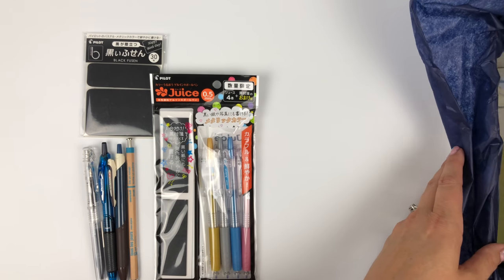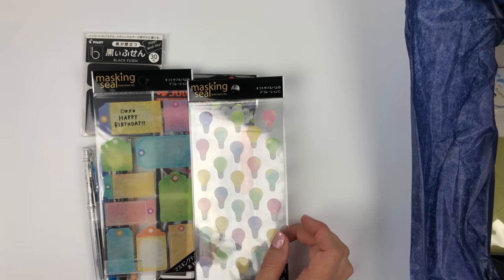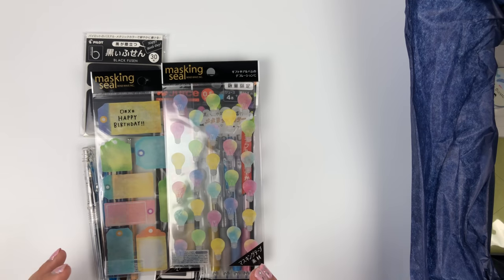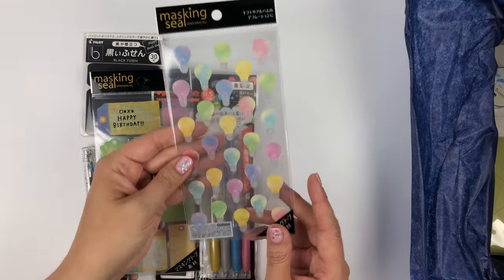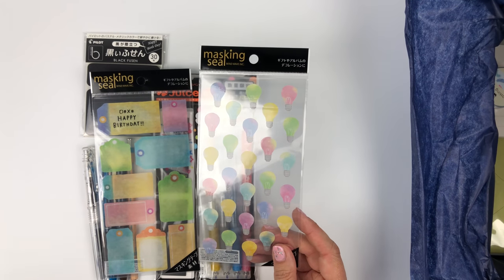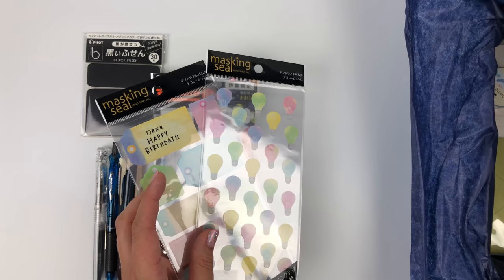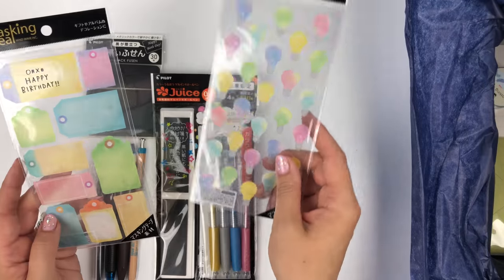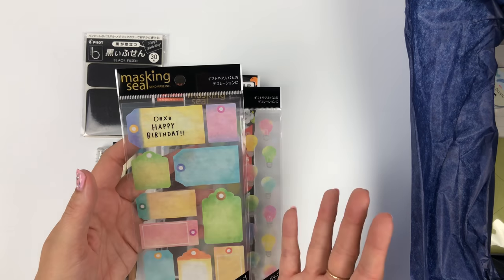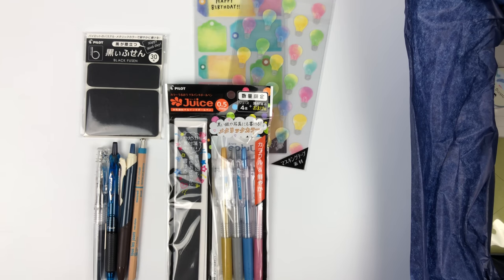You are going to get two of these gorgeous washi masking sticker seals from Mindwave. I absolutely love the light bulbs because I can just imagine people using these for their brain dump or ideas pages in their bullet journals. I liked them so much that I got several different designs to put up on the store — we're going to start selling these gorgeous masking seals. There are also the same idea but as labels, showing you how you could use them on a gift or an envelope.